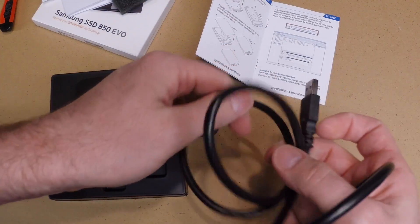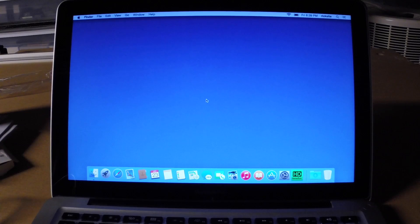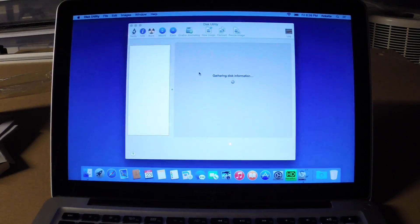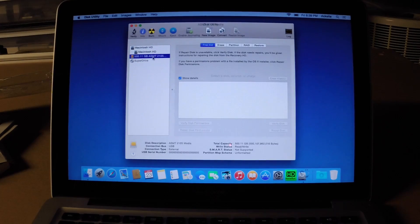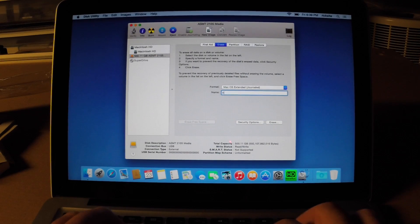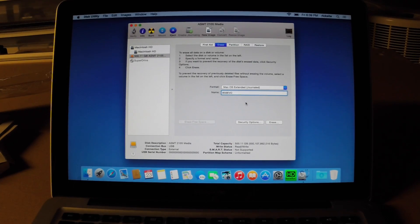So let's plug this into a computer and see what we have. I'm going to plug this into a mid-2012 MacBook Pro. There's an on/off switch on the drive. It says the disk you inserted was not readable, so I'll initialize it. I'm going to format this as Mac OS Extended Journaled.